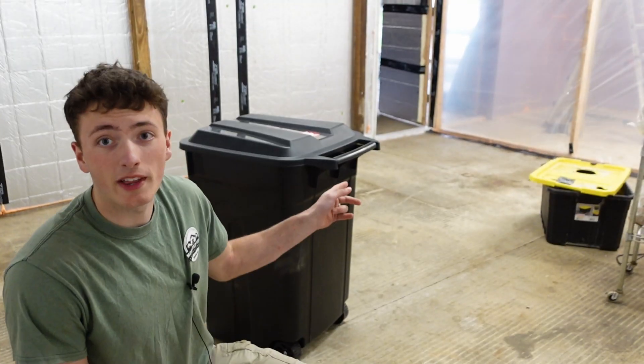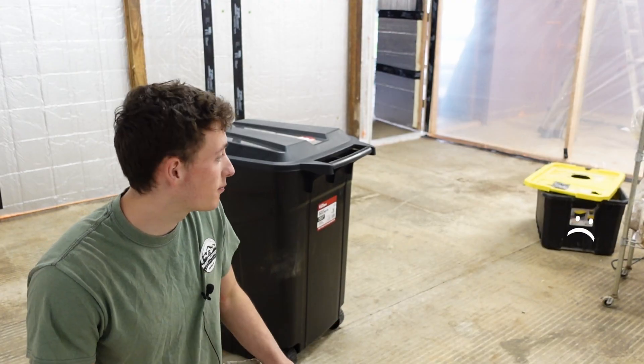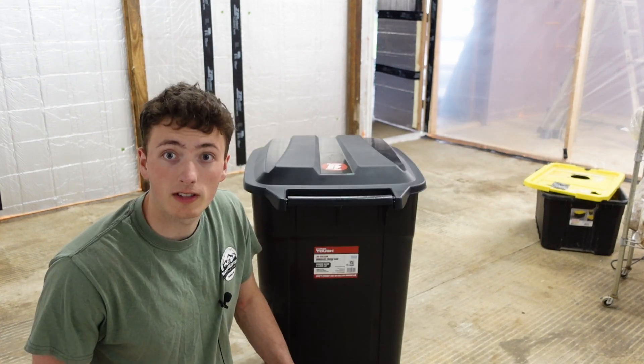Now hear me out. Right over there is my old humidifier — that thing is just done, right? It's been through a lot and I did build a new grow room, so it's time for a new humidifier. Let's get to work.